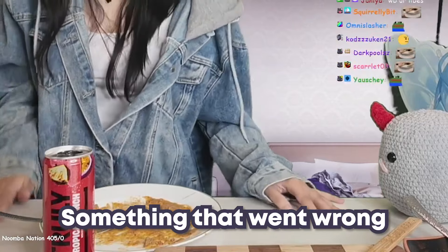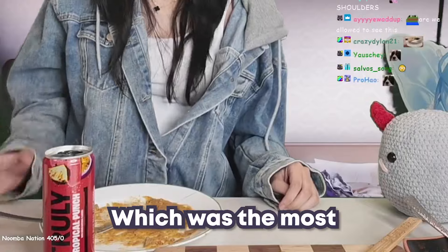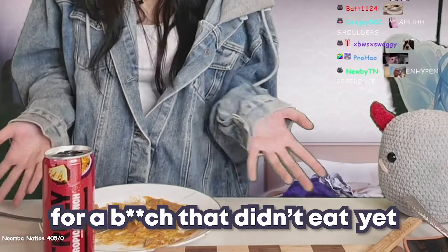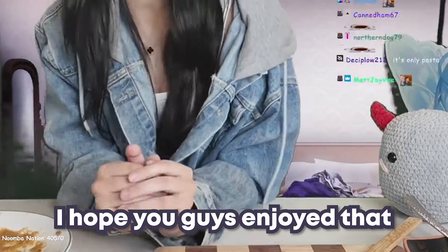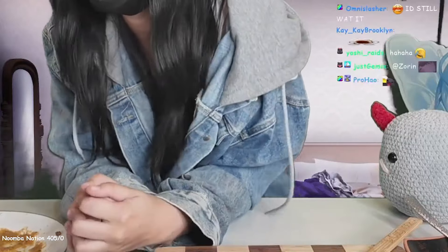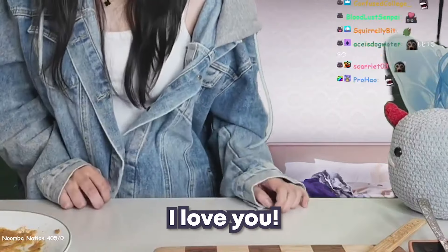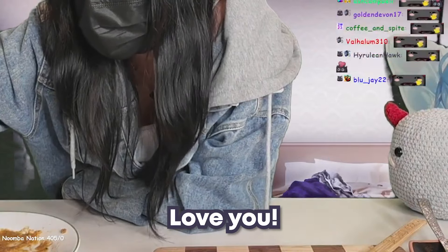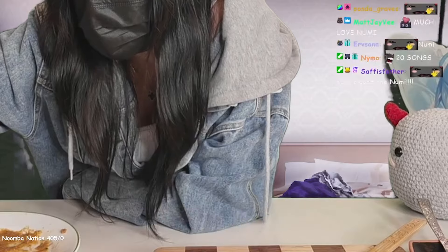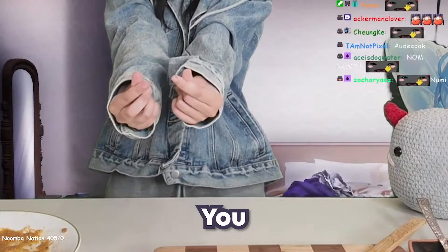At least something that went wrong and made it scuffed happened after we made the food, which was the most important part for someone who didn't eat yet. I hope you guys enjoyed that IRL segment that you will never see ever again — unless one of my friends miraculously gets me on their stream. I love you guys, bye! Have a good day, have a good night. Thank you so much for all the love and support.